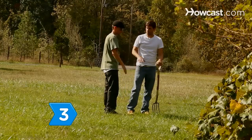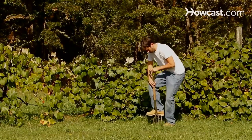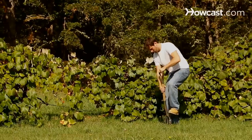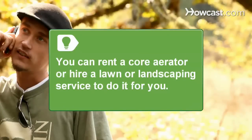Step 3: Aerate your lawn in the fall. Soil compaction prevents your lawn's root system from getting the oxygen it needs. Core aeration opens up spaces in the soil and allows the grass to more efficiently complete its metabolic processes. You can rent a core aerator or hire a lawn or landscaping service to do it for you.